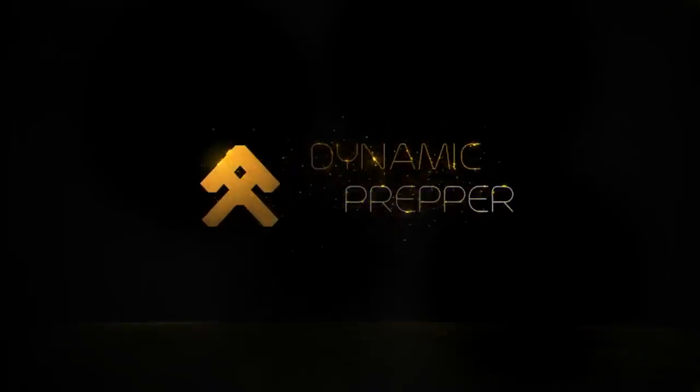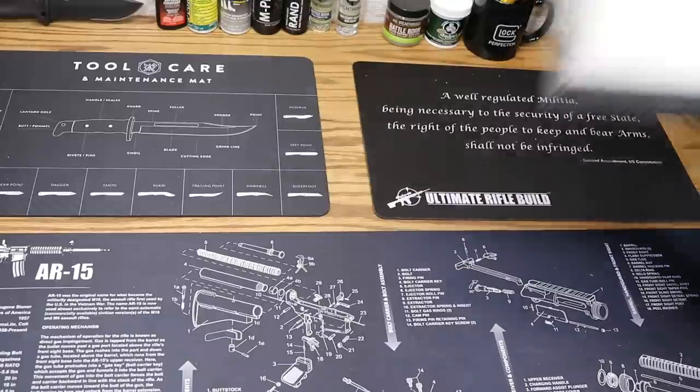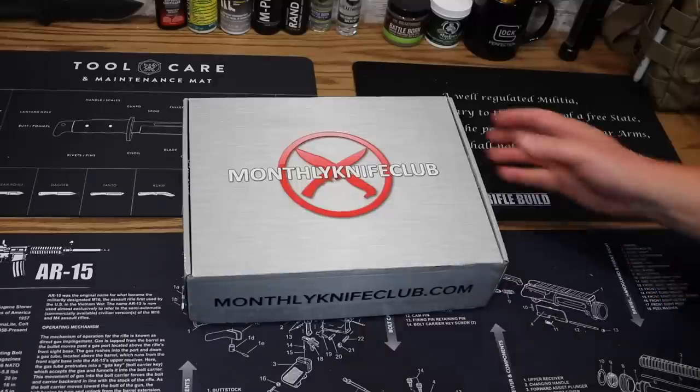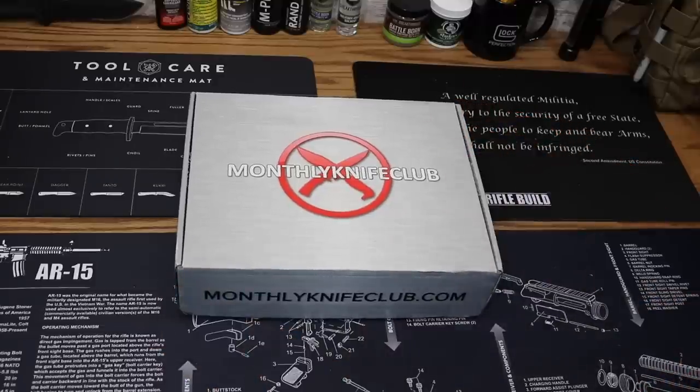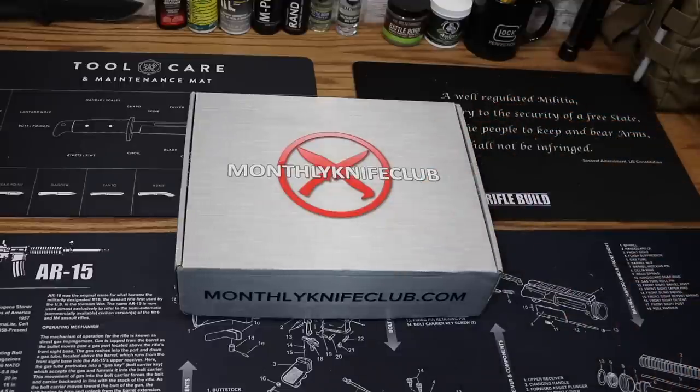Hey everybody and welcome to the Dynamic Pepper. Today we're going to be taking a look at Monthly Knife Club for May 2018. Monthly Knife Club — if you aren't familiar with them, you can check them out over at MonthlyKnifeClub.com. They are a monthly subscription box service that delivers to your door each and every month a box full of knives as well as a lot of other EDC and tactical gear. Let's get into it.